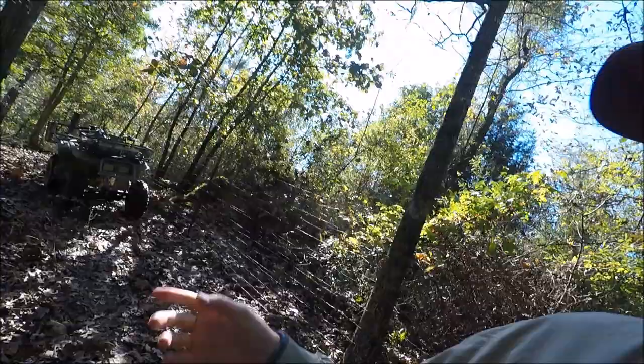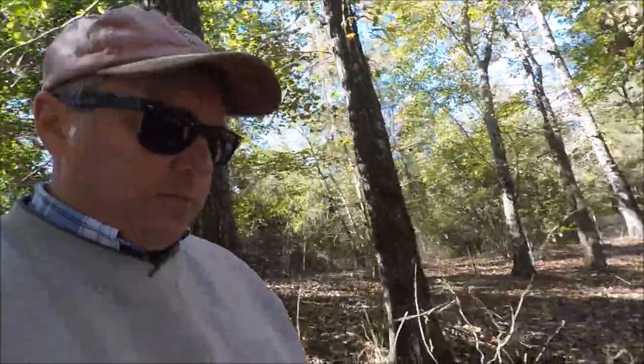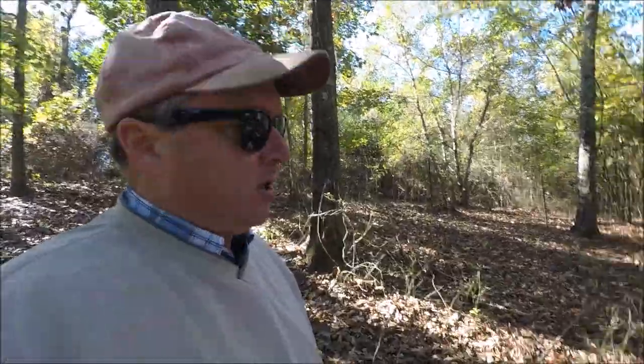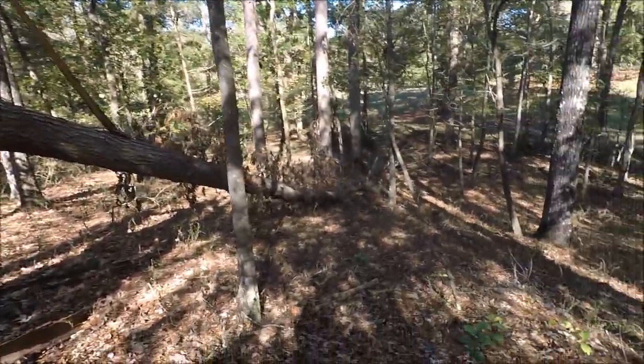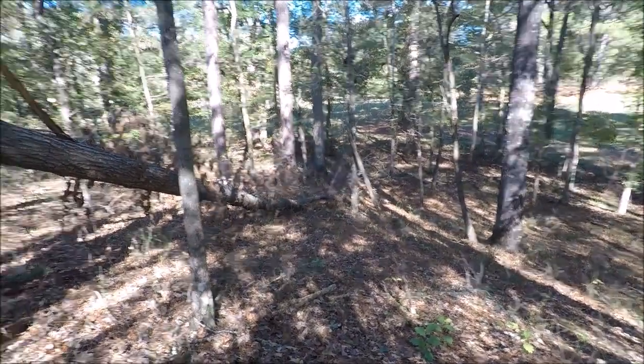Before I leave, let me show you — we had a tree blow down in the springtime. I don't like cutting firewood when it's hot, but it's cooled off enough now. The last day of October was in the 40s this morning, so sometime today I may go get my chainsaw, or in the next few days, and start cutting up this tree. You can see the storm back in the springtime blew the top out of it and broke it. It's been up off the ground for the most part, and there's lots of firewood there that I'm going to get.